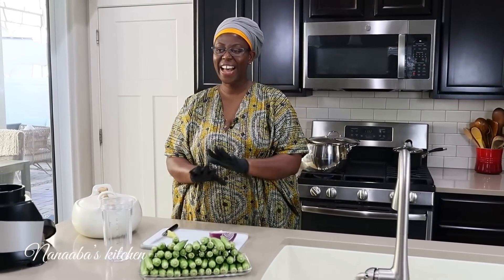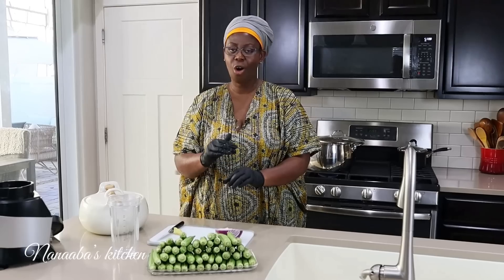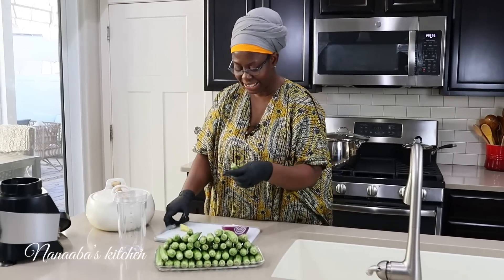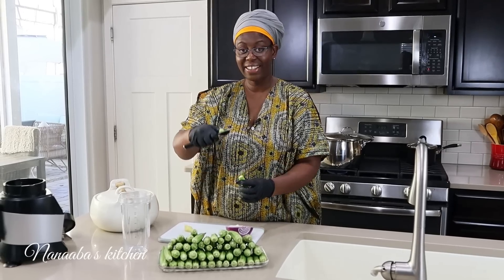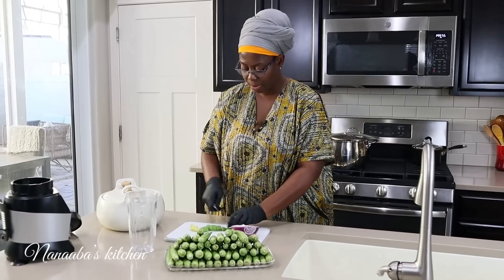We have reached the final stage of prepping our ladyfingers, or okra. I'm going to blend some and leave some almost whole for texture. I take the head right off and discard it, then cut them into big chunks for the blender.